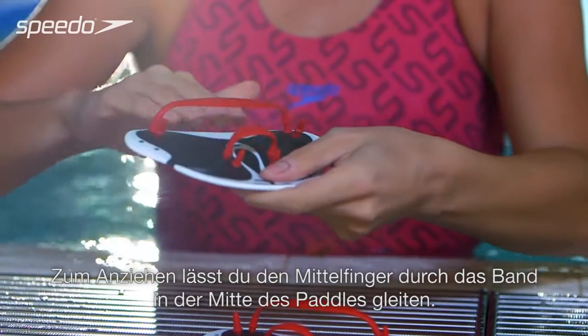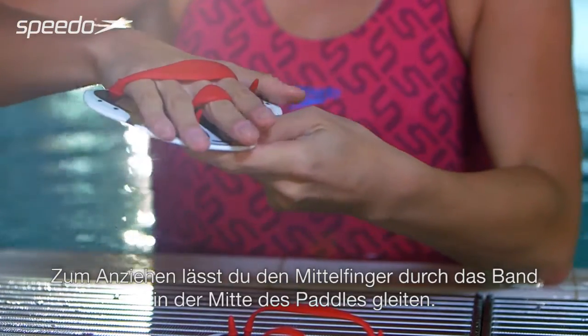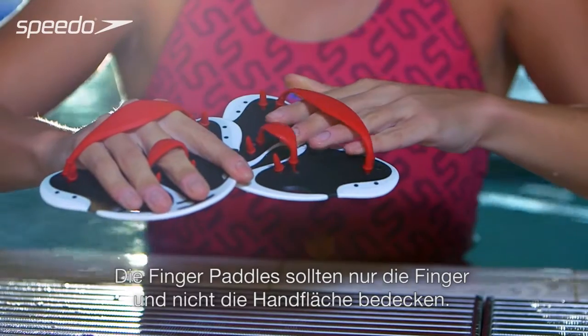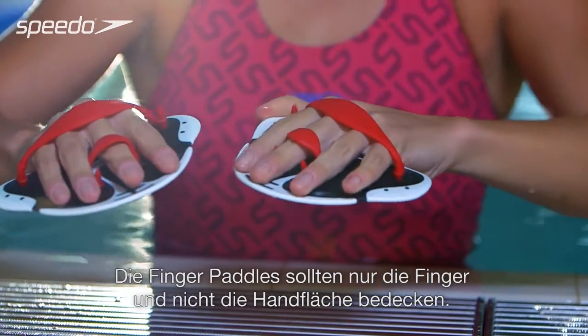Place the finger paddles on your hands by sliding your middle finger through the strap in the middle of the paddle. The finger paddles should cover just your fingers, not your palm.